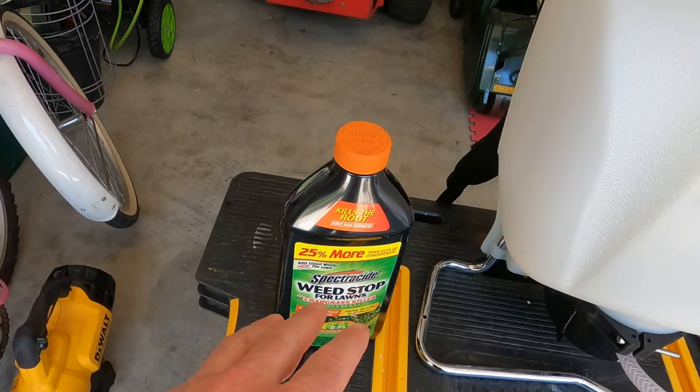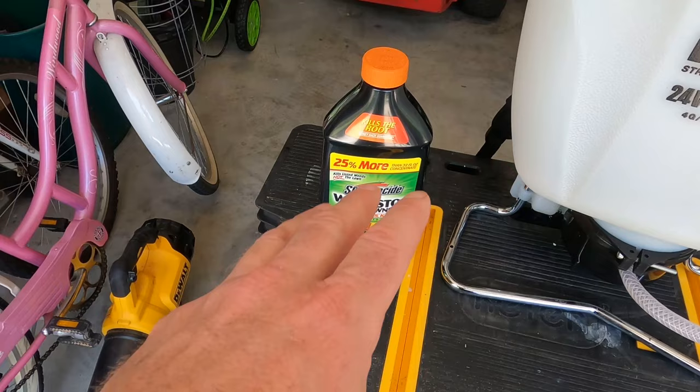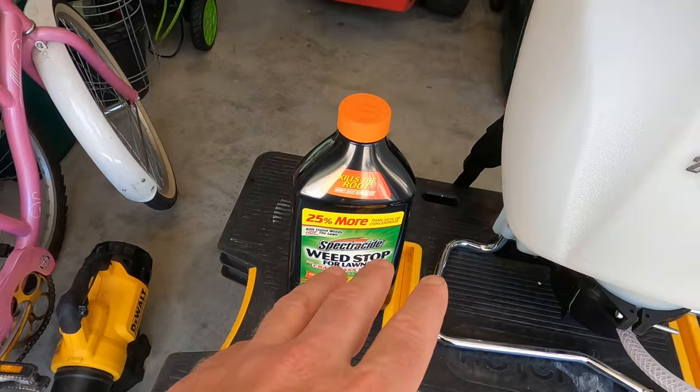What I like about this product is it says do not use on centipede, St. Augustine, or bahiagrass — which is good because I don't want those grasses in my bermuda. Let's head out to the ditch and talk about what's going on out there.